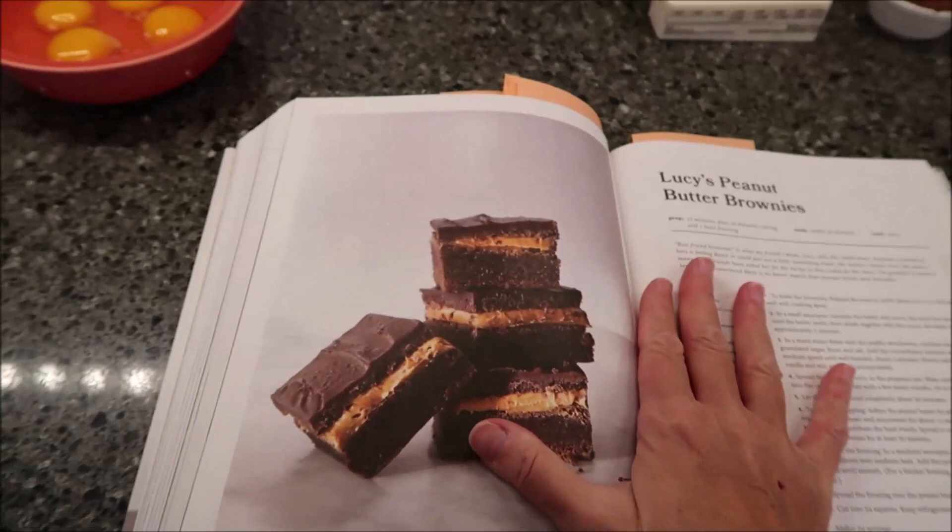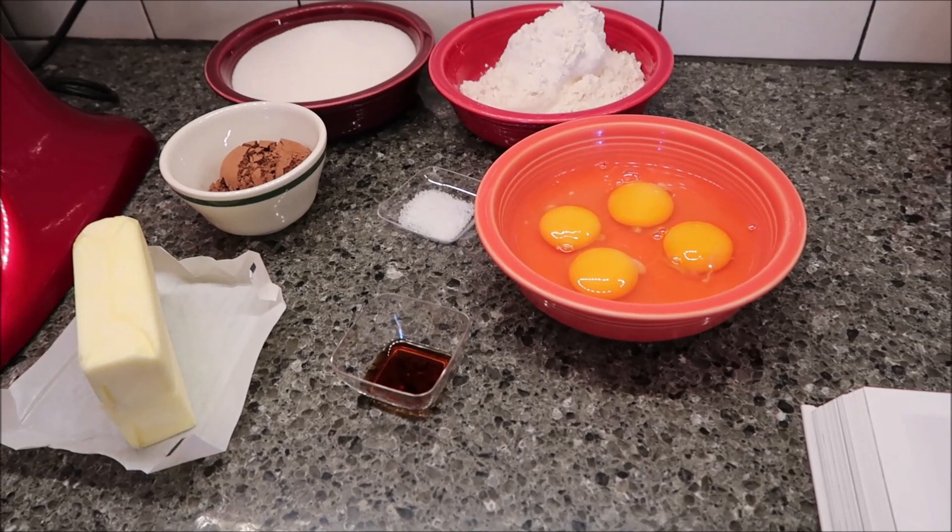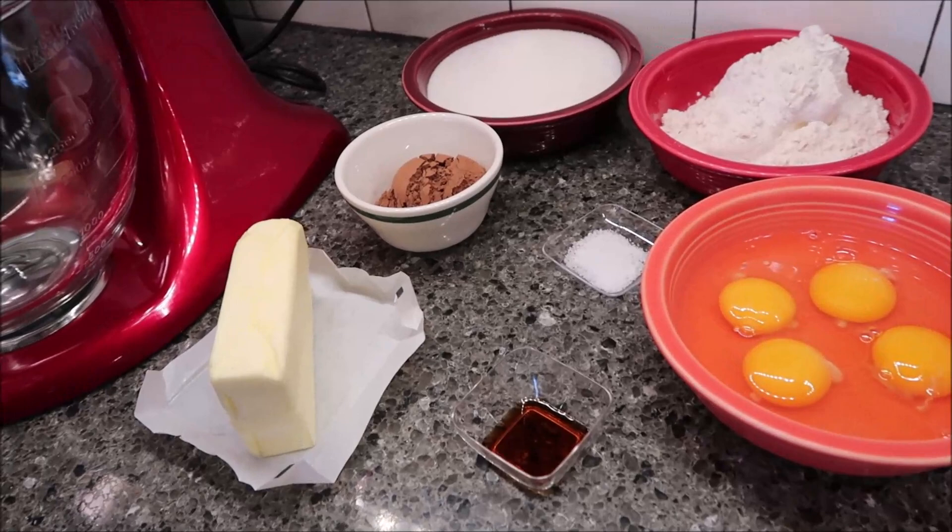First of all, I'm going to tell you all the ingredients you're going to need. There are three different sets of ingredients: one for the brownies, the topping, and the frosting — I'll tell you as we go along.